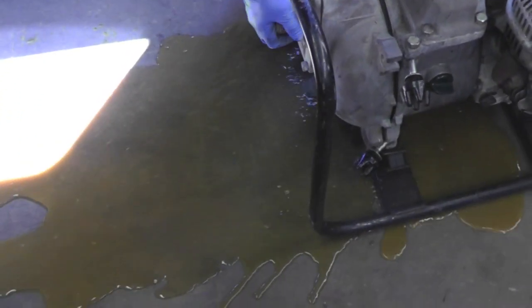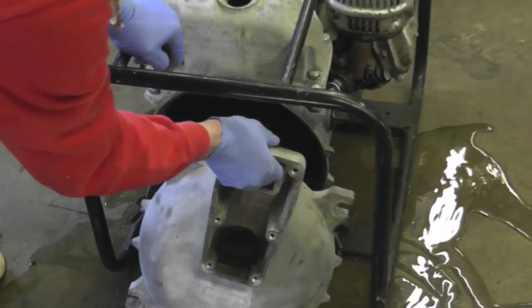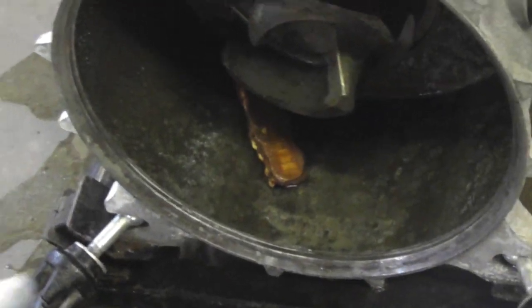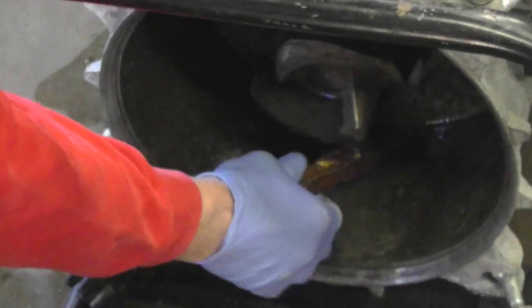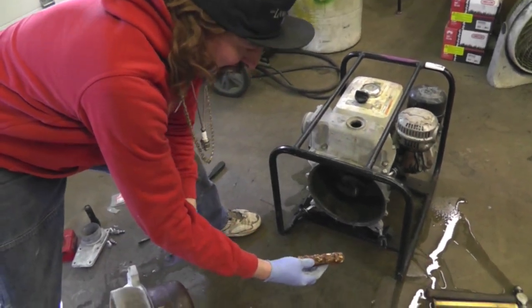Look at that — the floodgates are opening! Look out! We got a live one in there. There's a live one in there! I know what they were eating — they were eating peanuts and corn.